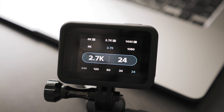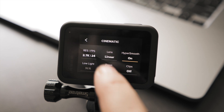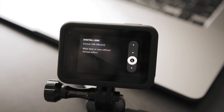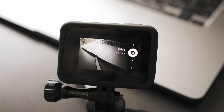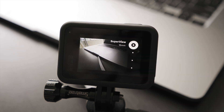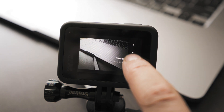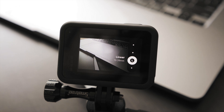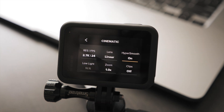Most of the time I go with 24 frames per second. So let's choose this and let's move on and have a look at the field of view. As I said earlier, wide introduces a fisheye effect which I usually try to avoid, so I go with linear. In linear mode, the GoPro applies software correction for that fisheye effect or barrel distortion, which makes it much easier in post-processing — getting rid of that fisheye effect in post can be very tricky. So I try to stick with linear as much as I can when shooting for that cinematic look.